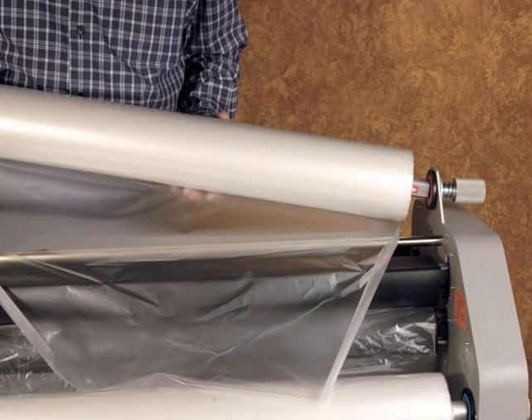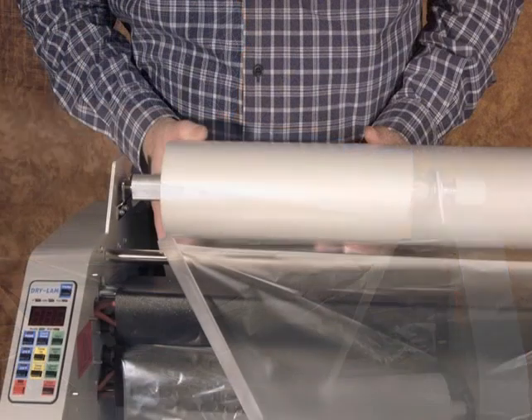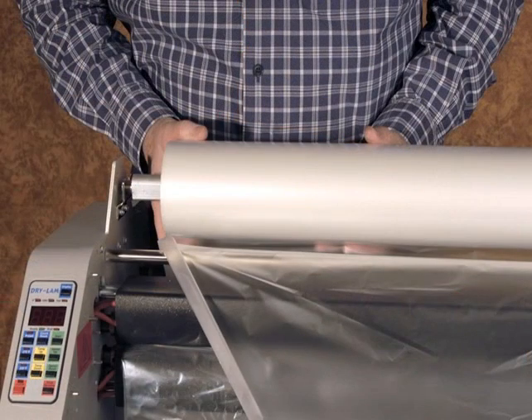The mandrel and the film roll are to be placed on the upper feed section of the laminator. The slot end where the red label is goes to the right-hand side and is inserted into the socket. The hanger end is now dropped into the hanger. Check to make sure that when the film is unrolled in a downward direction from the back side of the roll, the shiny side of the film faces the heat shoes and the dull glue side faces away from the heat shoes.